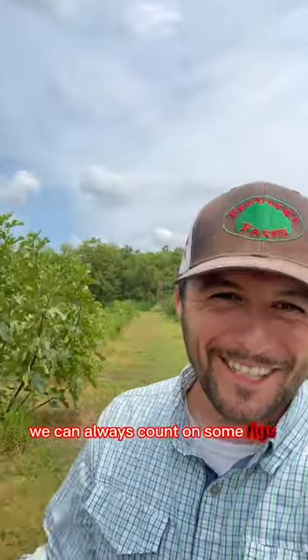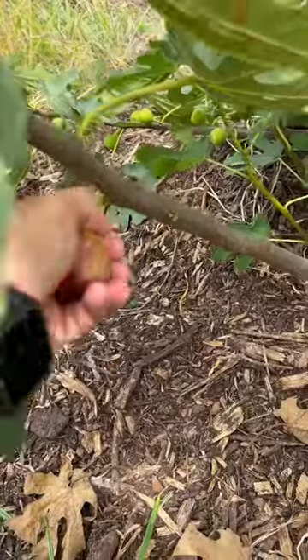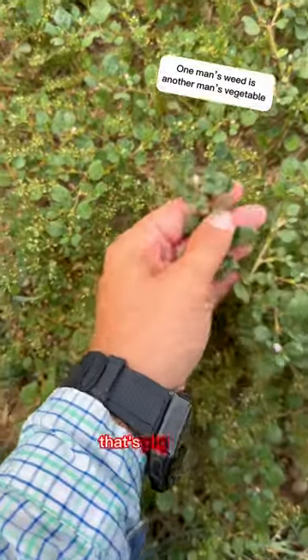We can always count on some figs this time of year. I've always loved the smell a fig orchard has. While we're at it, let's grab some purslane — delicious. Don't confuse it with that though; that's pigweed.